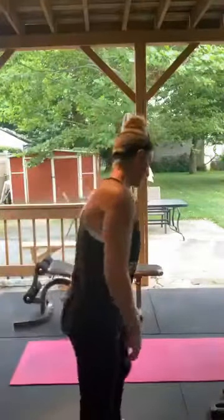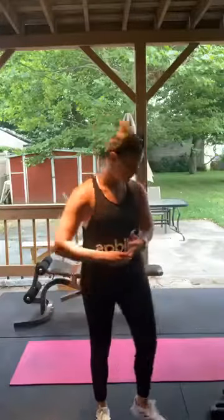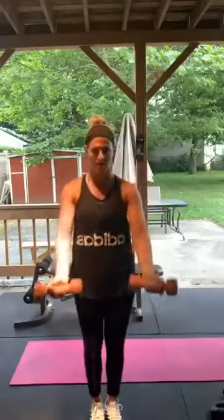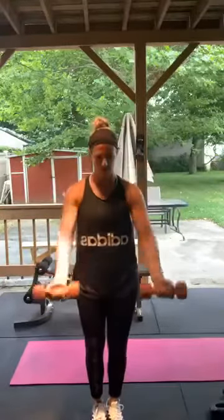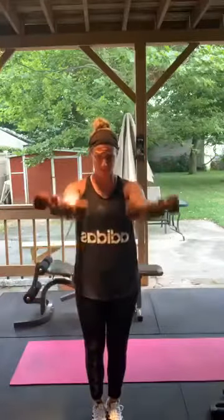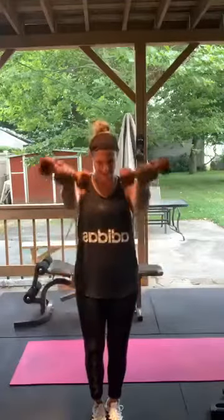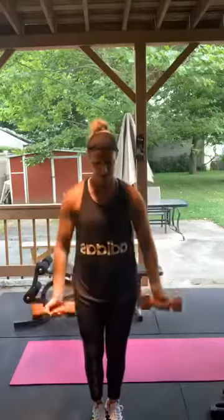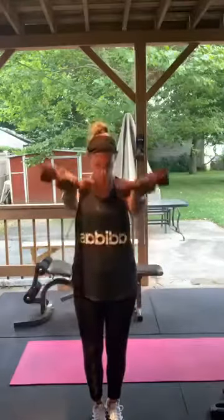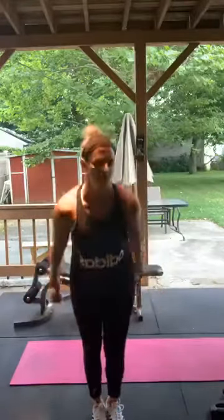Underhand front raises — palms facing the camera, up and down. If you have to alternate, you can alternate. Here we go — right to chest level. 1 through 15. Good, perfect.